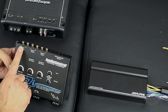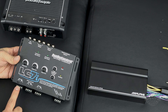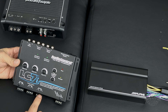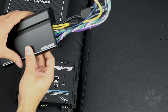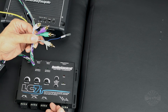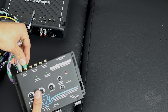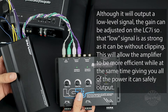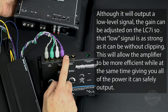Each input corresponds to an output, so if you connect two speakers to input one, you get those two on output one, and so on for each channel. I'm using this LC7i to drive two amplifiers. I have an inline amplifier meant to drive my door speakers — I take its input and connect it to these four channels, giving me a very clean low-level signal. Then I have a spare channel for the amplifier that will drive my subwoofer.